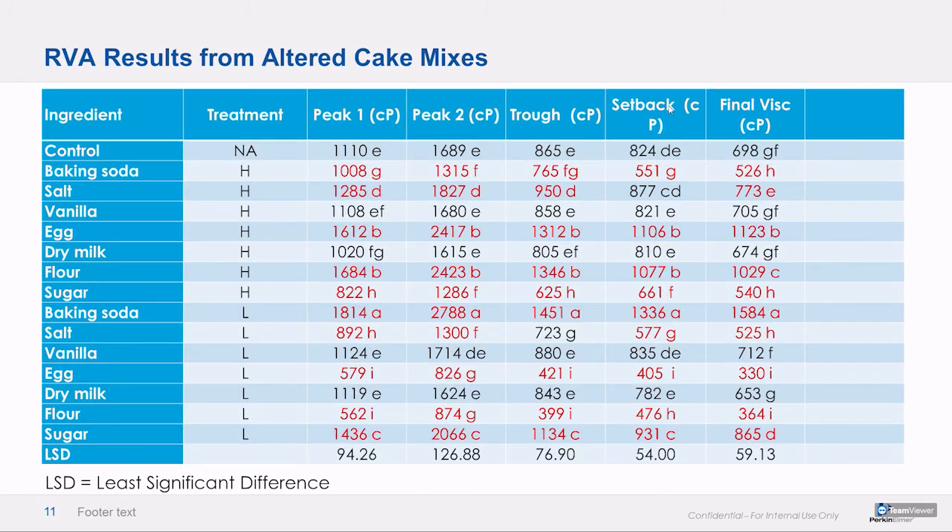This is a table of RVA results — the red ones showed statistically significant deviation from control. Things like soda, salt, egg, flour, and sugar will really stick out like a sore thumb. Things that are less functionally active, like dry milk and vanilla, are going to be harder to sniff out. Not impossible — these tests were performed with the stock method for cake mixes by the NCI group.